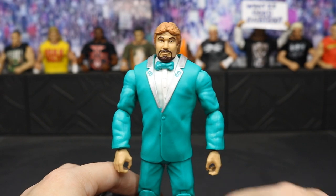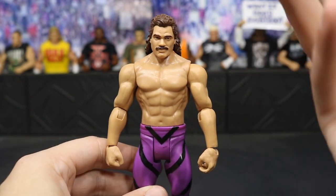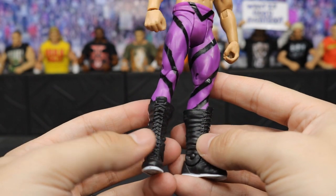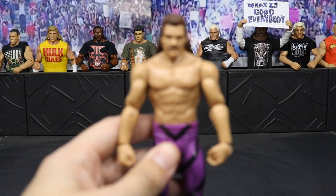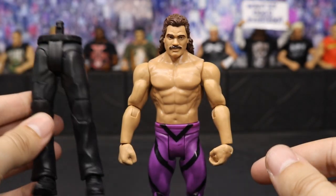Last but not least, we have the Ravishing Rick Rude basic — the last figure in the series. I'm not a big fan of this attire. I love Rick Rude and the head scan really captures his likeness, but these tights — the purple with the black stripes — out of all the attires he wore in his career, this is definitely not one I would want in figure form. His boots do have 'Simply Ravishing' on them, which is cool. Interestingly, his boots have ankle articulation but Bob Orton's do not — Sergeant Slaughter's do as well. I do love the Rick Rude head scan though, it really looks like him. He comes with the legs, which have good articulation and feel really fluid.